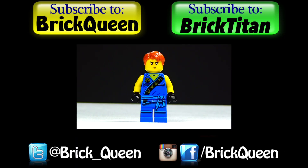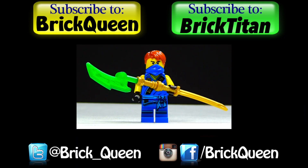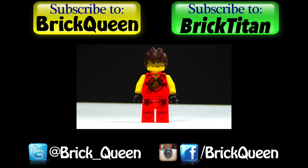Click here to check out more of my recent videos, like this one, and don't forget to subscribe to me and the Brick Titan.